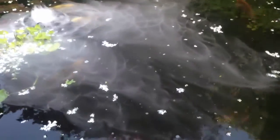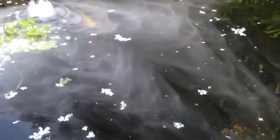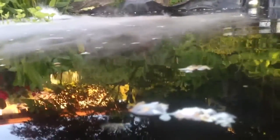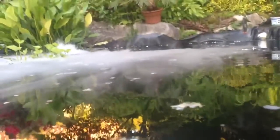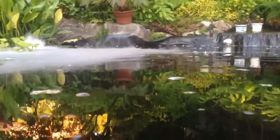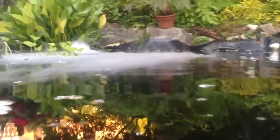Hi everyone, welcome back to my channel. On today's video I am going to show you what I use to create the fog in my greenhouse. A few people have asked me to do a video on what the fogger looks like. These are actually pond foggers — that's their true intended purpose — but I use them for a different reason: creating humidity in my greenhouse.